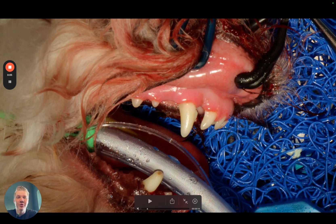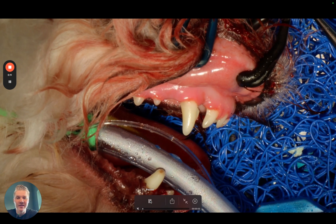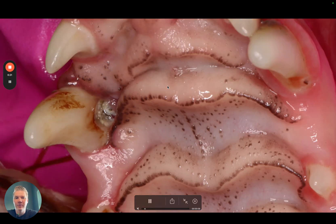Hey! In this video I want to show you how you can extract an upper canine tooth without making a flap. This was a medium sized dog brought to my clinic and he had a pretty severe problem and malocclusion, overbite, and the lower canine was hitting into the palate and on the palatal side of this 104.